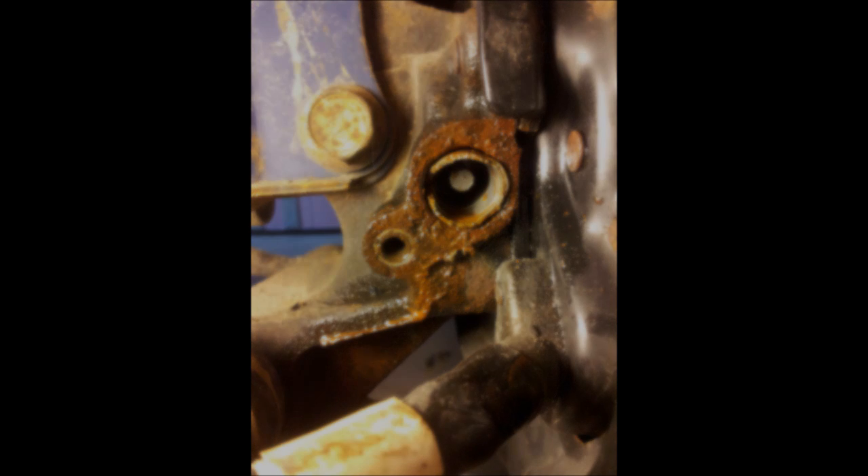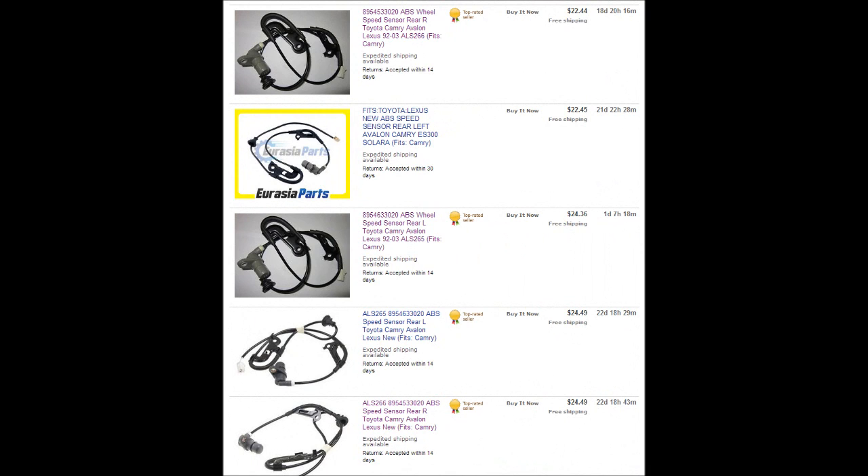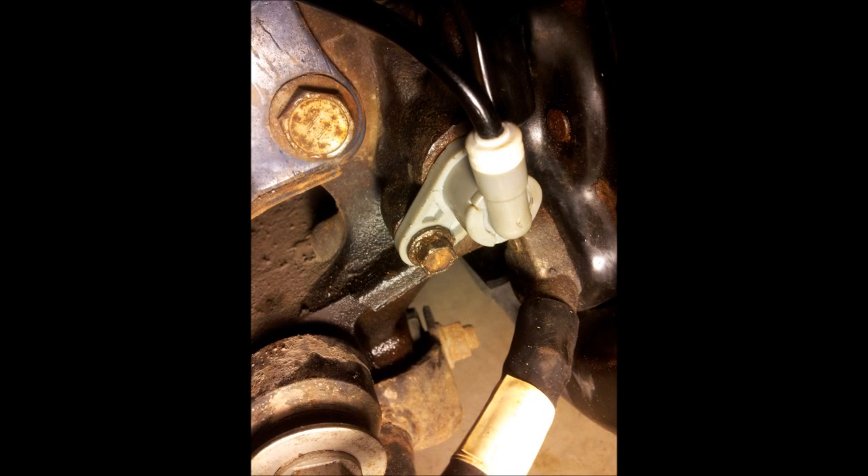Taking the old one out was quite difficult because of all the rust that built up around it over the years. You can find ABS sensors on eBay for $20 to $30 — a far cry from the $160 to $180 auto shop price. Here's a new sensor installed. I had to clean the socket from rust with some sandpaper and added some grease to make it easy to insert the new one and keep moisture out.